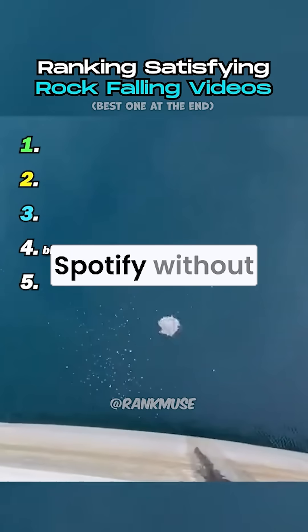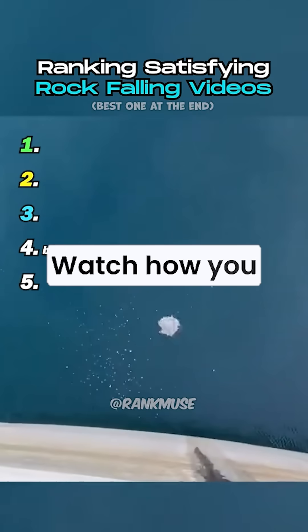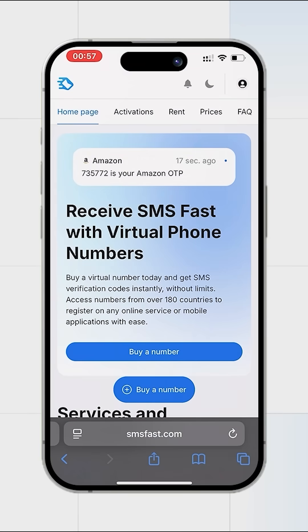Want to register Spotify without a number? Watch how you can do it. Hello everyone — register an account in Spotify without a personal number, using the service SMSFAST.